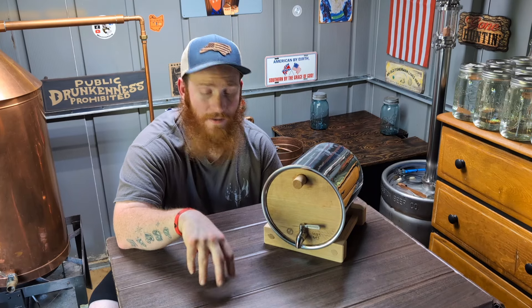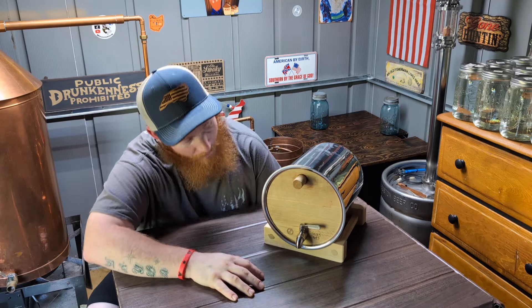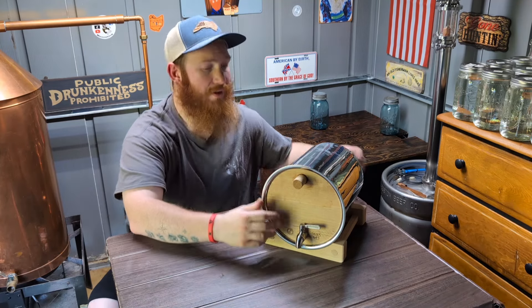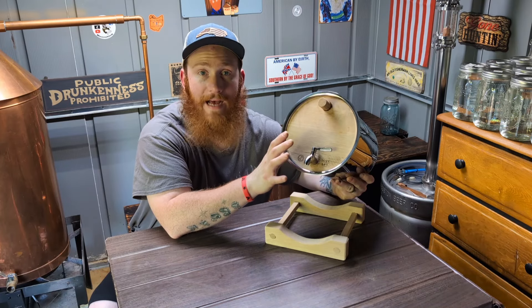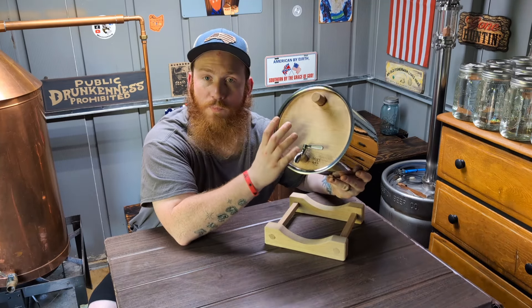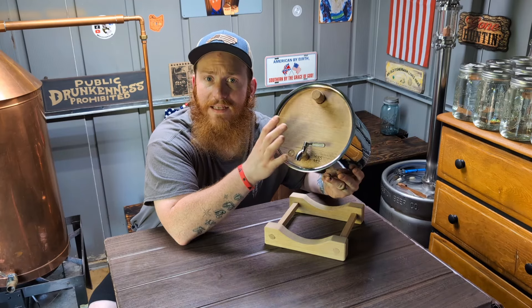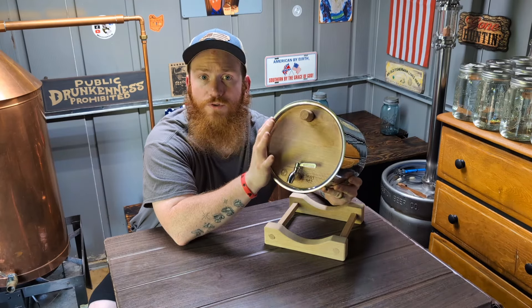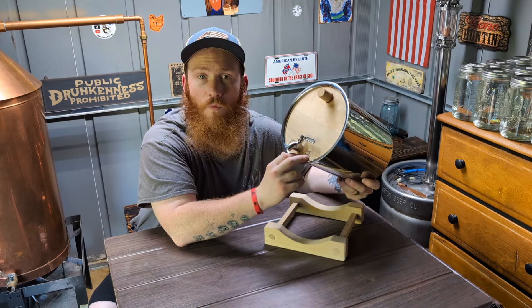If you take a piece of wood that hasn't been air-seasoned, just kiln-dried, and put it beside something like this, it's a world of difference on the palate. They're built heavy-duty, awesome quality. You've got a spigot on the bottom so you can sample anytime, and a bung here that you fill it with. He also offers multiple different kinds of wood — used barrel, new American white oak, Oregon oak, used sherry barrels — multiple options. You also have a char level of one through four.